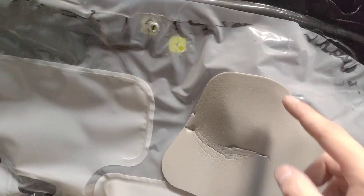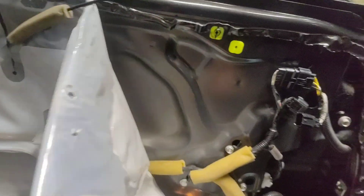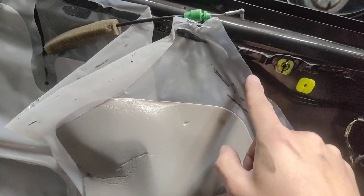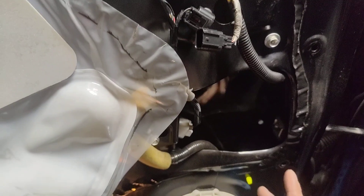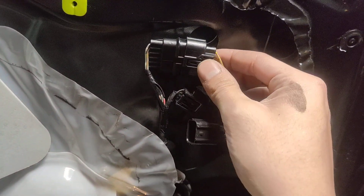To get to the mirror, pull back this vapor barrier and stick it up in the corner here to the infamous Honda bubblegum. Try not to touch that because if you put enough pressure on it, it gets over everything. This is the harness here for your mirrors — unplug each of them.